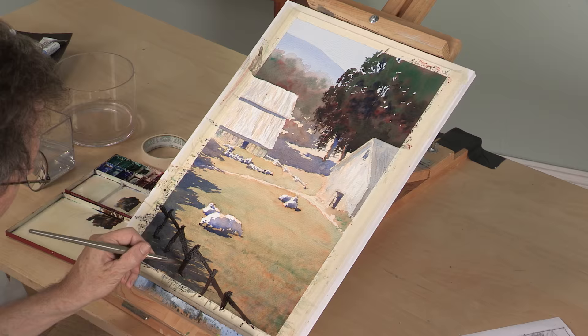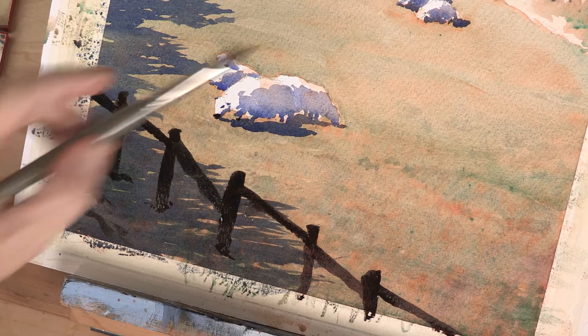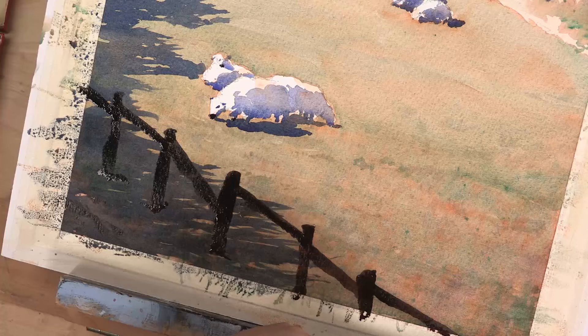You get to a point at the end of the painting where you begin to think, okay, I need to do something over there — really that should have been a little bit darker. But I've learned over time that it's best to just stop, let it all dry, put it away for a few days, and then look at it and forget about what you were trying to do and evaluate it for what it is.